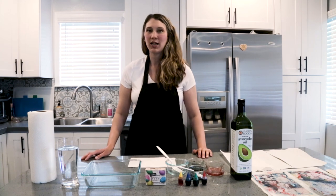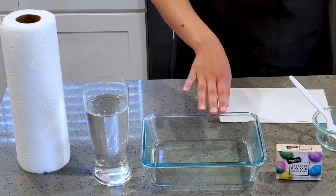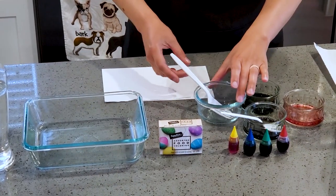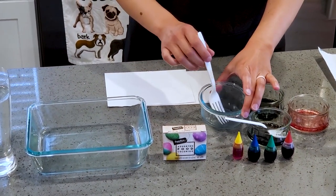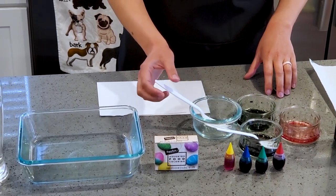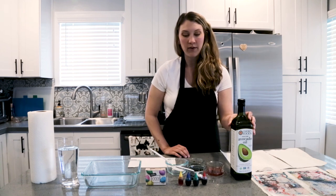For this project you'll need paper towels, water, a baking dish, some liquid food coloring, small dishes to mix the oil with the food coloring, and forks and spoons for mixing. For oil, you can use vegetable oil, mineral oil, or baby oil.